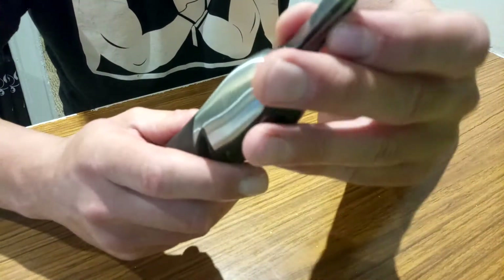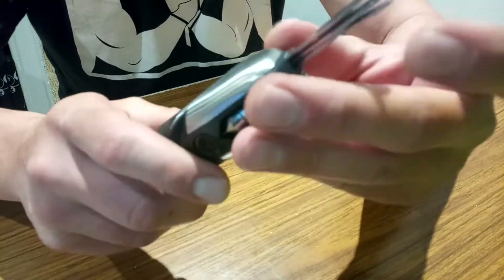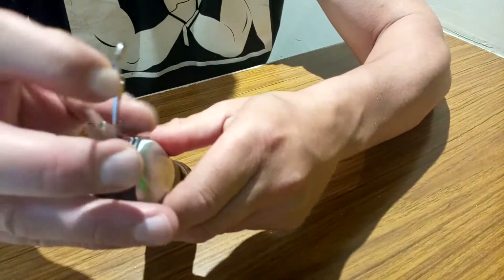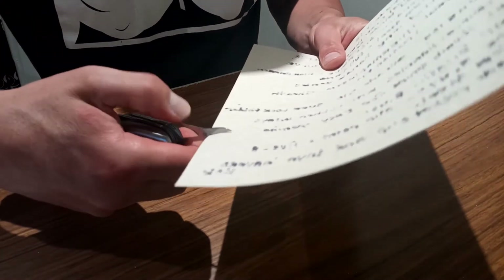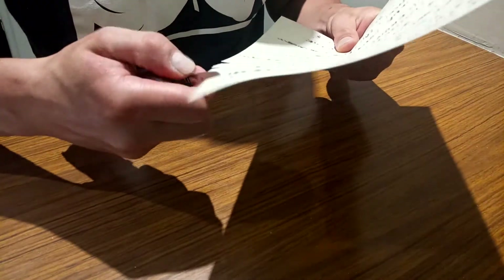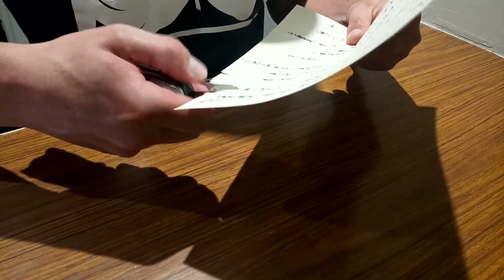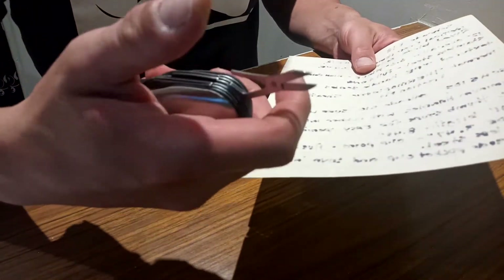Now none of these tools lock into place — you can just put them back without pressing any buttons. Let's see how well these cut. It's a small piece of cardboard paper. They do cut, but about as well as you can expect any multi-tool scissors to cut.